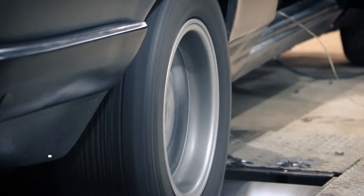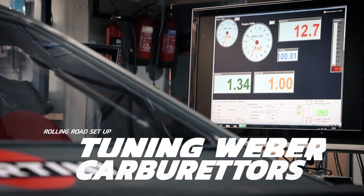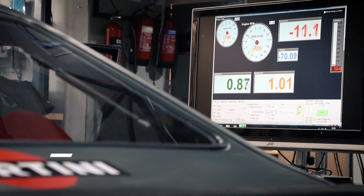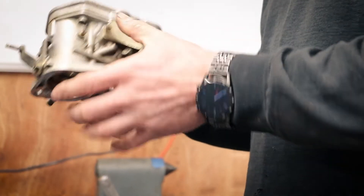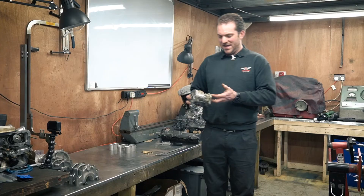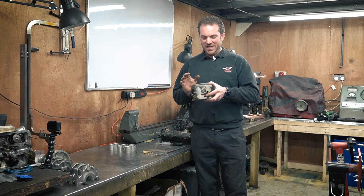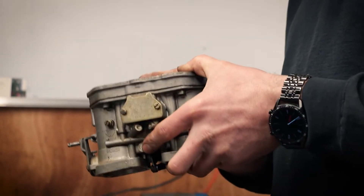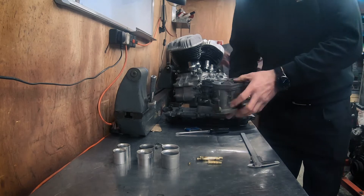This is a 48 IDF - this is off an Aston Martin V8. It's quite an easy carburettor to tune, so it's a good one to show you all the various components and how you go about setting up on a rolling road. So let's take it apart - I've already took the screws out.